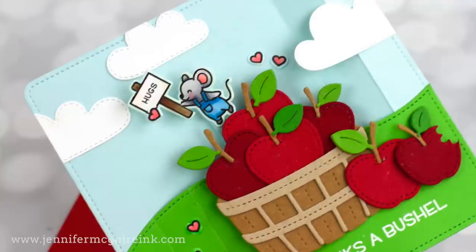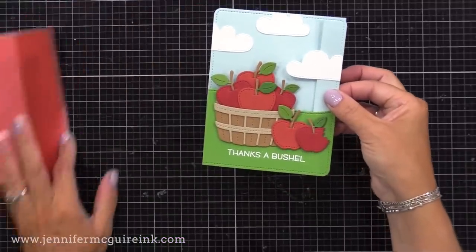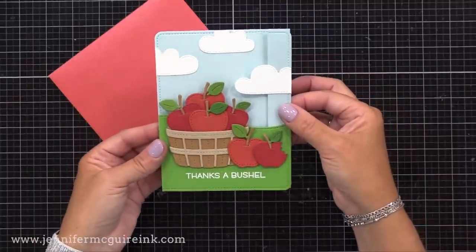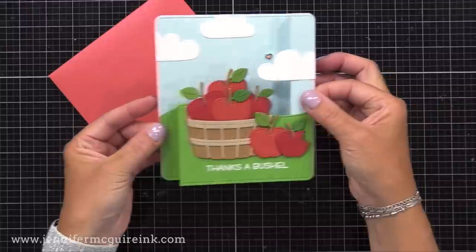Let's get started with this first example. I think it's best to see the completed card in action. When you take it out of the envelope, this is what it looks like, but when you pull the side a little bit, watch how you have this fun peek-a-boo pop-up that pops up right there in the middle.